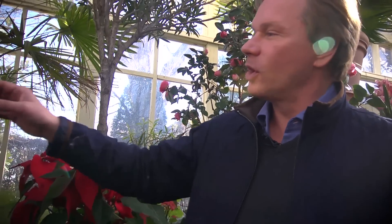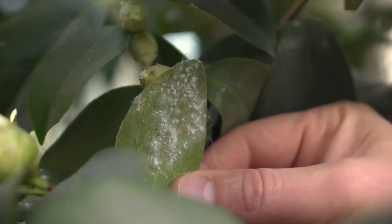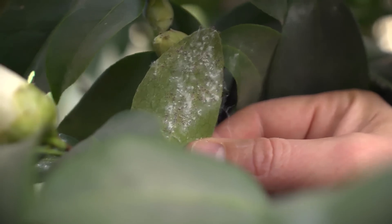Now let's talk about pest problems. Camellias can often have problems that occur on the underside of the leaf in the way of white flies, mealy bugs, and scale. The best way to deal with this is to spray them with a dormant oil, which will actually suffocate the insect, the egg, or the pupa of the insect.